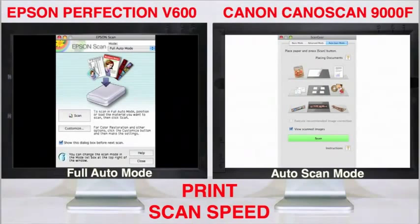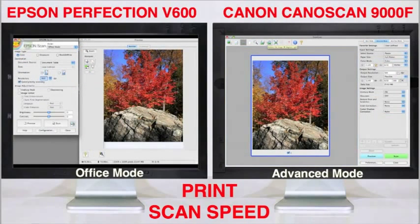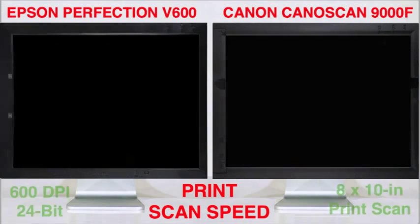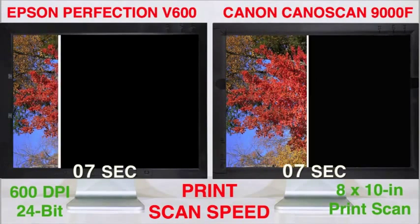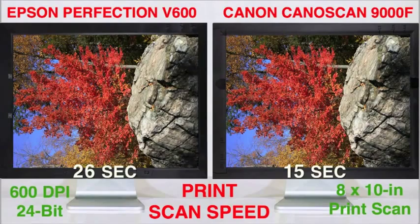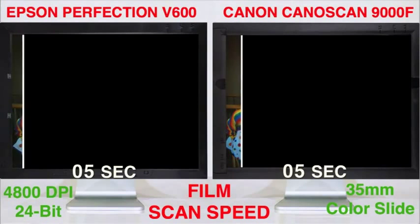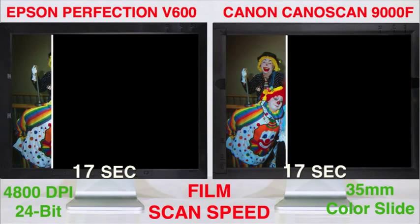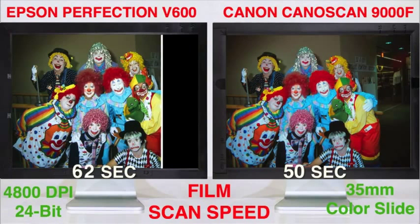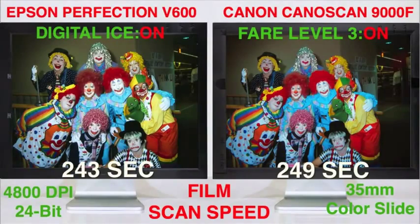Both scanners offer a variety of driver layouts from beginner to advanced, with the latter including curve and histogram adjustments. To test 8x10 print scan speeds fairly, I selected 600 dpi resolution and 24-bit color, with all extras off. This resulted in a 325MB file. The Canon CanoScan 9000F finished in just 15 seconds, followed by the Epson at 26 seconds — amazingly fast for both scanners. For the film scan speed test, I used 4800 dpi, 24-bit color, with dust and scratch reduction off. Once again, the Canon was faster than the Epson, finishing at 50 seconds compared to the Epson at 1 minute 16 seconds. However, when you turn on FARE Level 3 and Digital Ice to reduce dust and scratches, both slow down, and the Canon actually loses its speed advantage and finishes a few seconds behind the Epson.